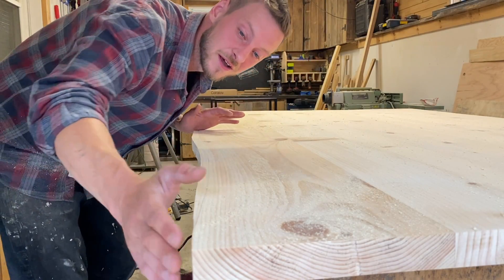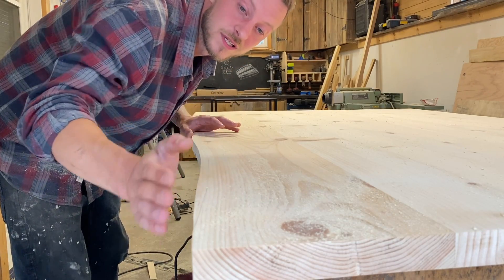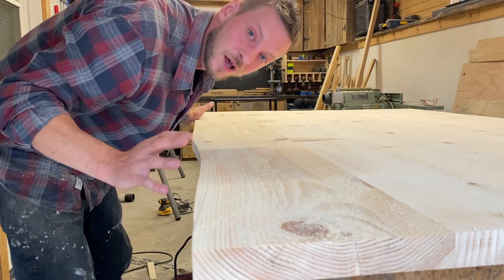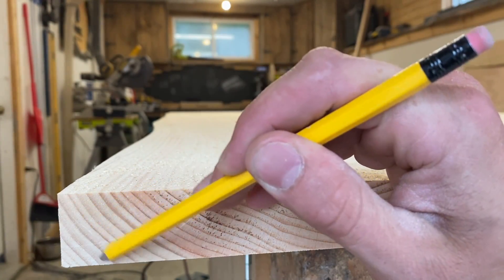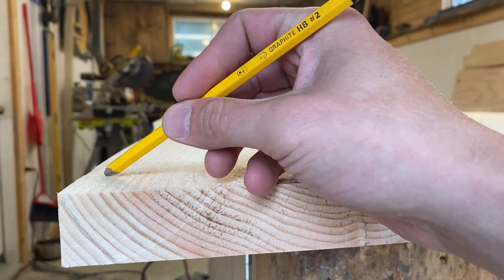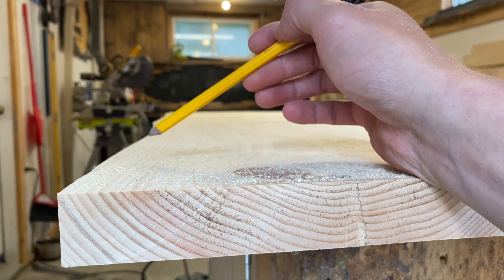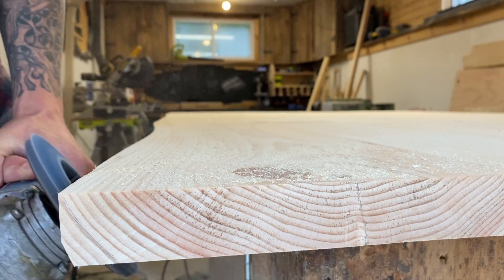Now here comes the fun part. Now that we have that curve on the table, we can take the mini grinder and start making it look like a real live edge. You see these growth rings here — we definitely want to follow those growth rings when we're carving. This little section at the end will have an undercut, and then I'm going to gradually go to an overcut and we'll see how it looks.